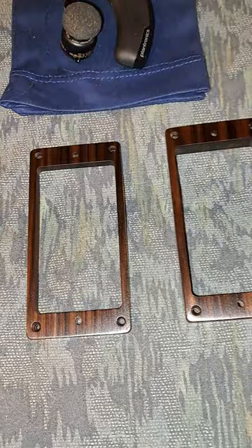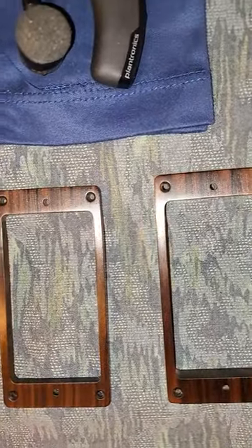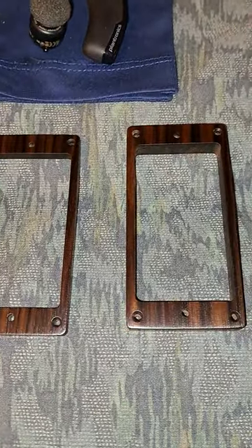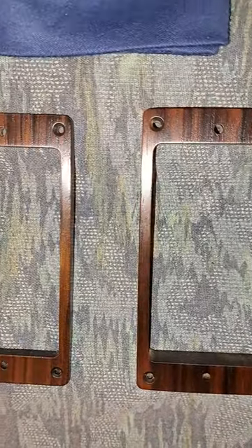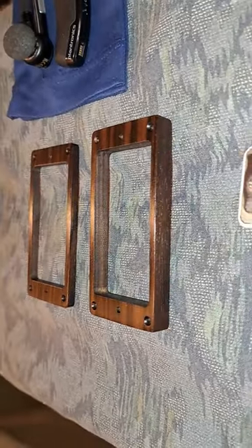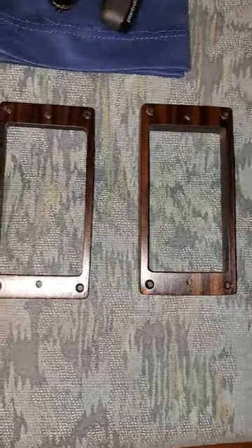Let these dudes sit overnight and they look absolutely freaking gorgeous. Unreal. The oil's had a little time to soak in and they lightened up a shade or two. Depending on the light, they look really dark or really have a lot of depth — a different look at every angle, which is really cool.